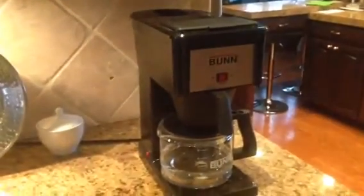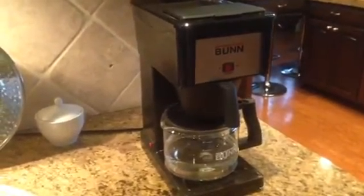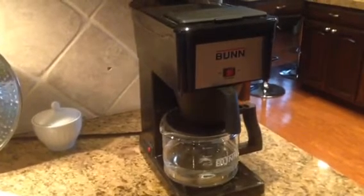Hi. I just wanted to make this quick little video tutorial for you on how to operate the Bunn coffee maker. As you can see, we have one just like the one there in the condo.